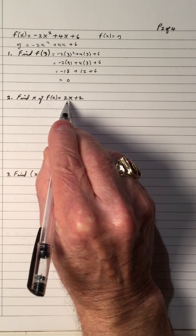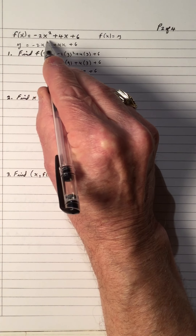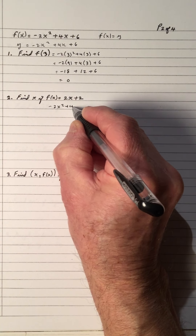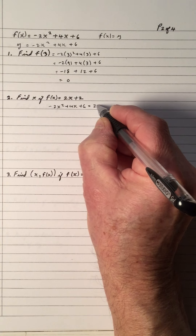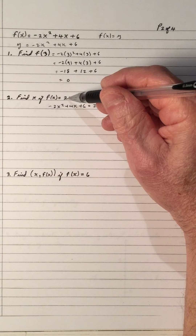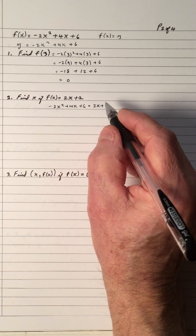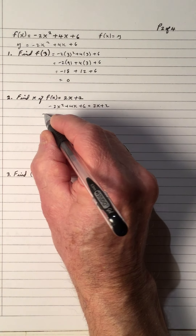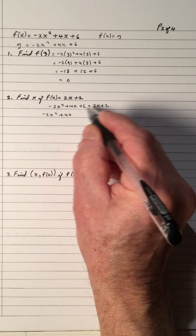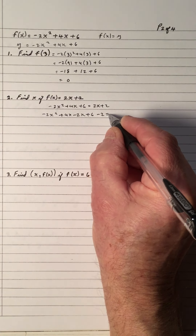Number two, find x if f of x equals 2x plus 2. So f of x equals negative 2x squared plus 4x plus 6. That means that negative 2x squared plus 4x plus 6 equals 2x plus 2. So we want to find the values of x where these two expressions are equal. There's no simplification on each side to do, so we'll move all the variables and numbers to the left side. So the 2x becomes negative 2x, and the plus 2 becomes minus 2, equals 0.